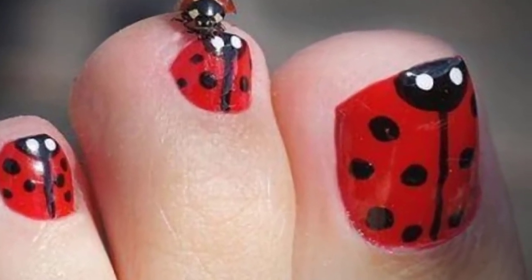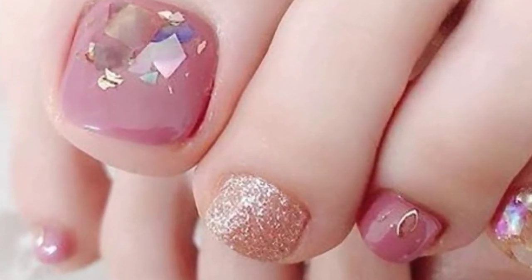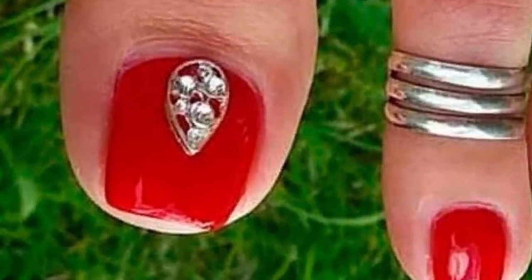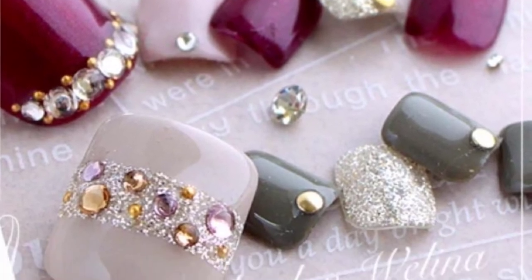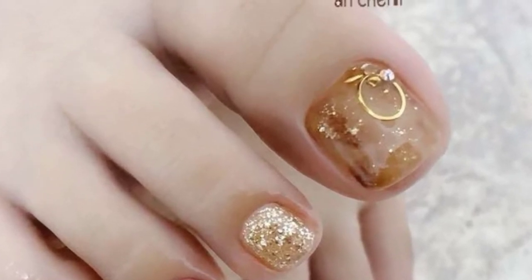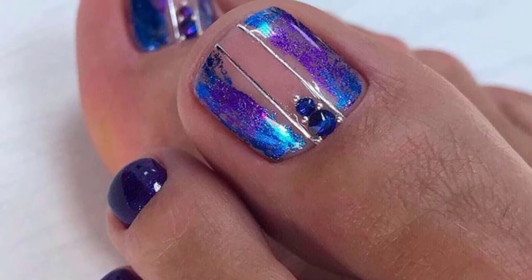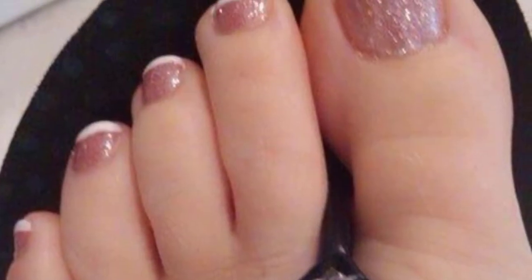Pink and purple blend beautifully together to create a stunning nail art combination. This popular pattern is quick and easy to create. All you need is lavender nail polish, pink nail polish, some silver striping tape, and a clear top coat. Alternate the colors on each toenail and place the silver strip between the two colors to create a fashionable look.